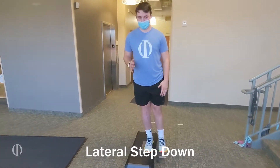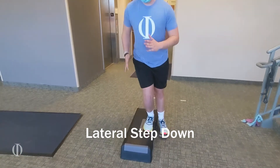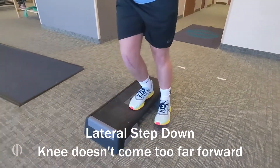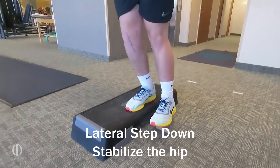This exercise is a lateral step down. Here what we're looking for is to sit back on the heel, making sure the knee doesn't come too far forward, and then stabilizing the hip and not dipping.